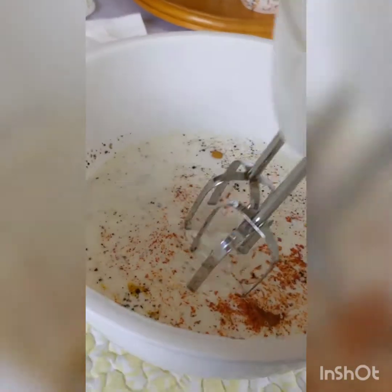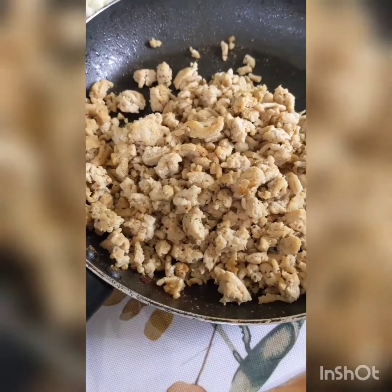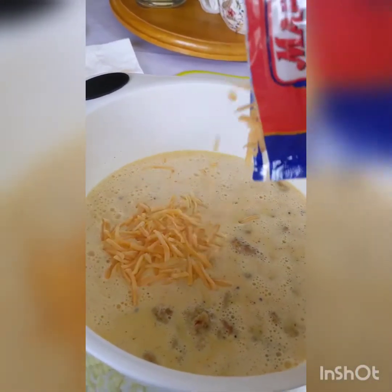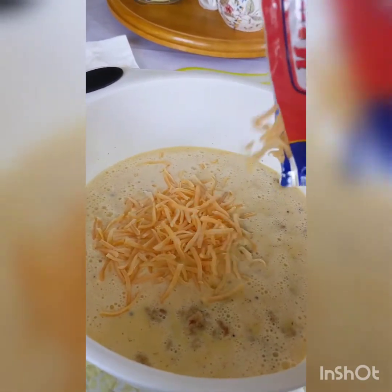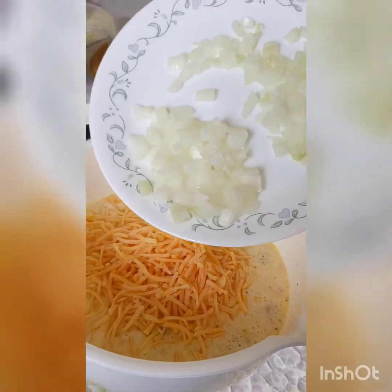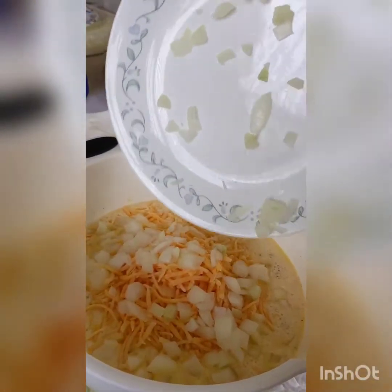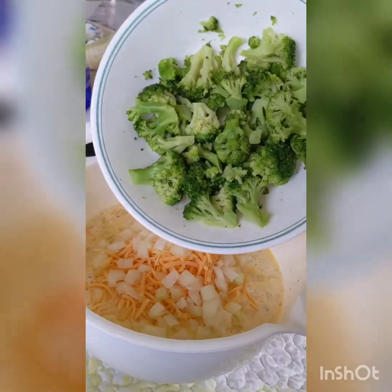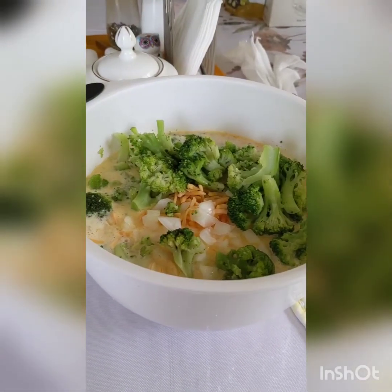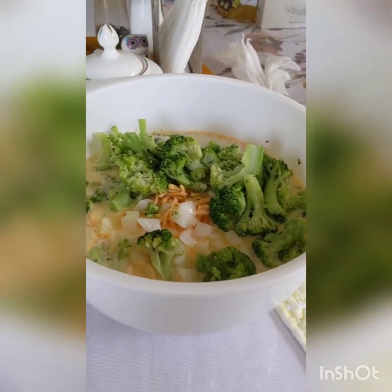When your eggs are fully blended and well mixed, add your ground meat mixture and about a cup and a half of shredded cheese of choice — I'm using cheddar, but feel free to use whatever flavor you'd like. Add in your onions and your broccoli.